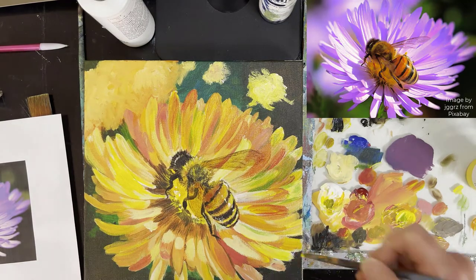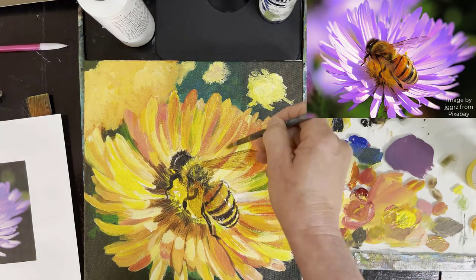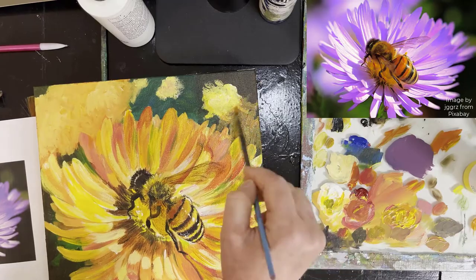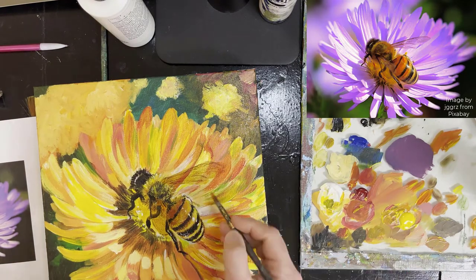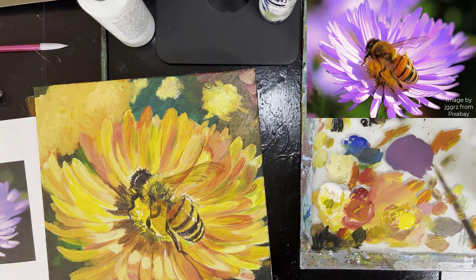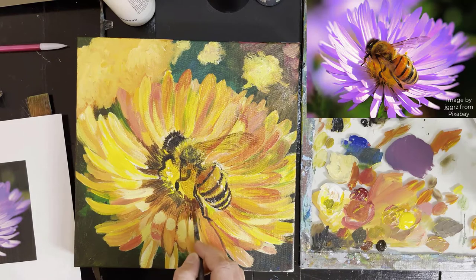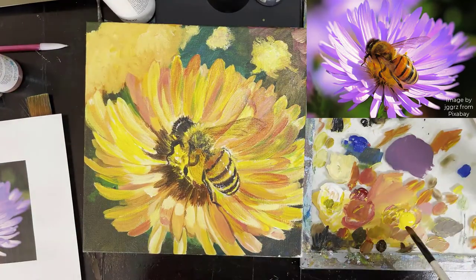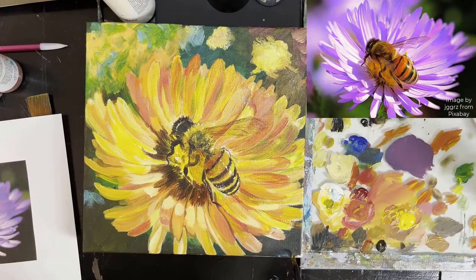I just kept on working on the background and making it a little more interesting — it changed a bit from the last one. That's something I encourage everybody to do: make it your painting, use your imagination and your feeling of what looks right. I started with a purple flower and changed it to yellow — you could do that too. Do whatever you want, it's your painting, so you get to have fun and invent whatever you want it to look like.